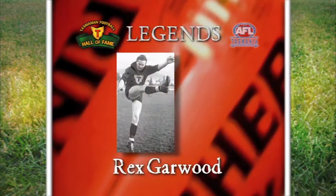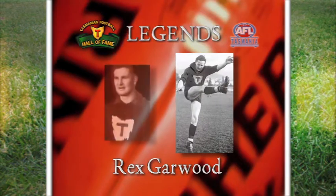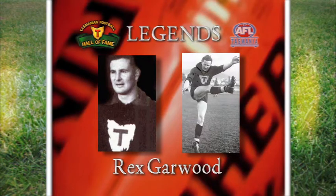Rex Garwood was a goal-kicking midfielder who represented Tasmania on 20 occasions and in three carnivals. He was one of only three players to win three William Leach medals, including the 1950 award in his debut year of senior football.